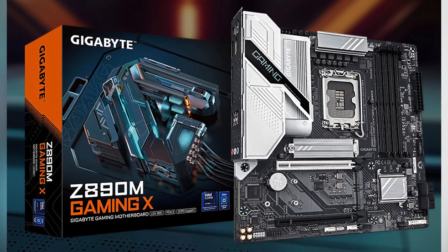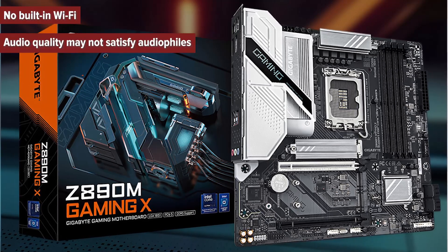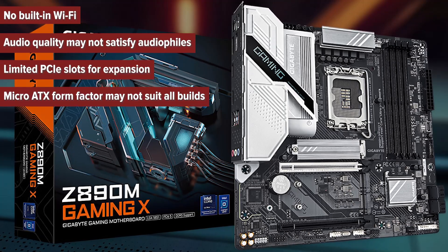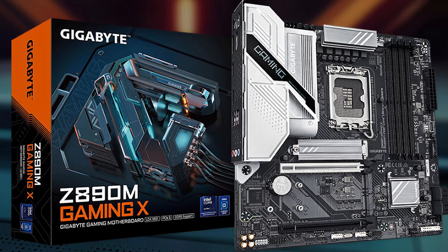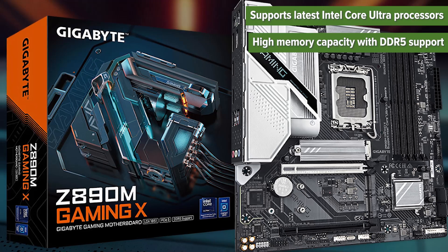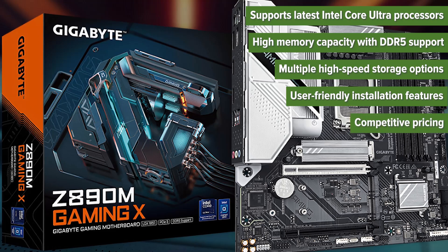What are the pros and cons of choosing this motherboard? The cons: no built-in Wi-Fi, audio quality may not satisfy audiophiles, limited PCIe slots for expansion, and the Micro ATX form factor may not suit all builds. The pros: supports the latest Intel Core Ultra processors, high memory capacity with DDR5 support, multiple high-speed storage options, user-friendly installation features, and competitive pricing.